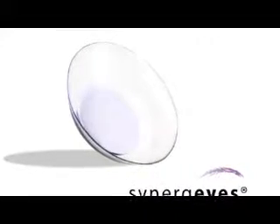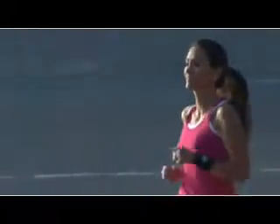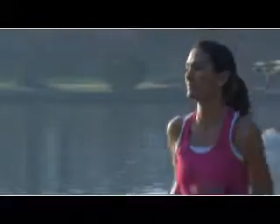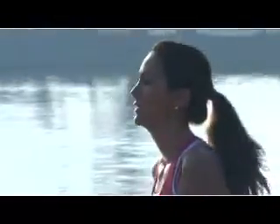Congratulations! You've just been prescribed the most technologically advanced contact lenses to correct your vision. You are about to experience all of the benefits hybrid contact lenses offer, including superior visual acuity and all-day comfortable contact lens wear, free from the inconveniences or compromises of other lenses.